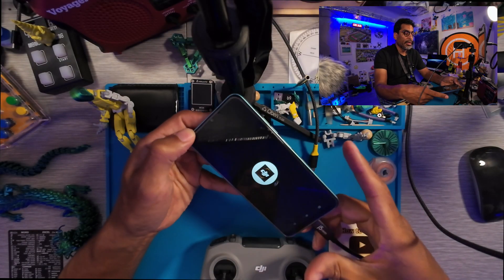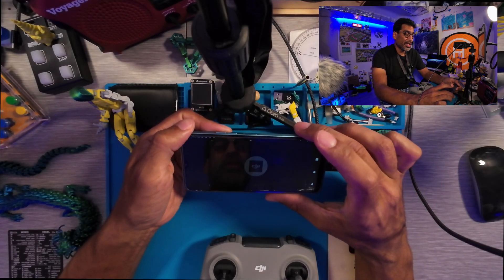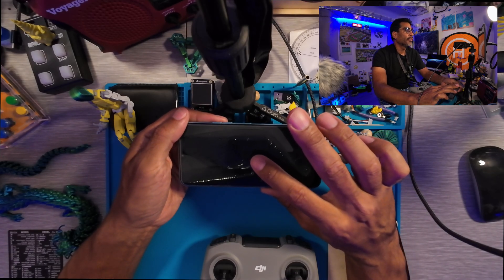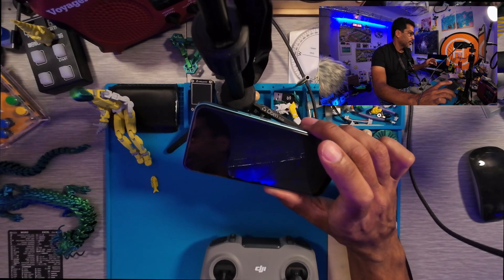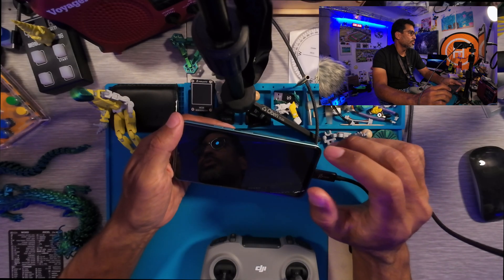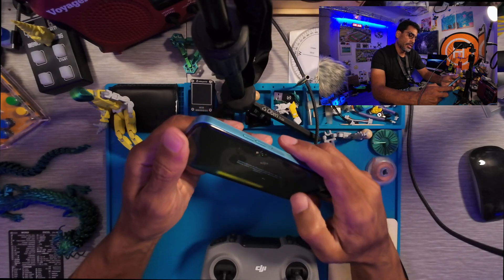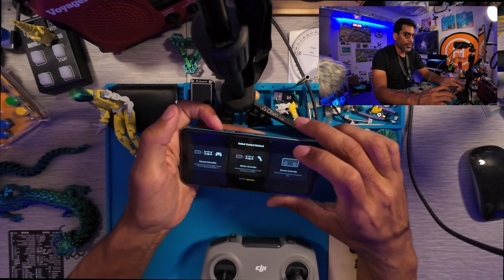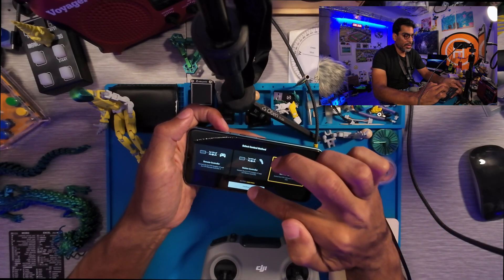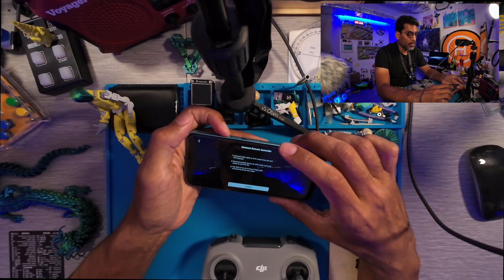DJI Virtual Flight loads up on the Android phone — it was good for its time, but a system update might take forever. I'll just mute the background music. As you can see it does take a little bit of time to load. There we go, ready to go. No need to select the goggles or anything like that, so we'll click Confirm, and then it says connect USB cable — that's fine.